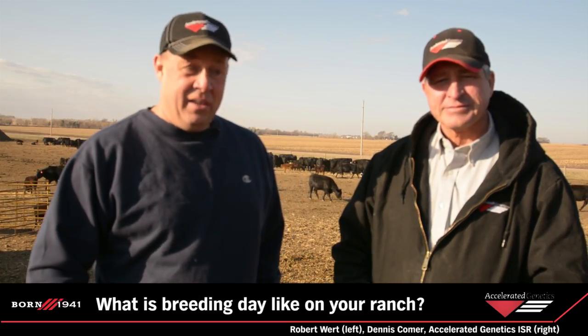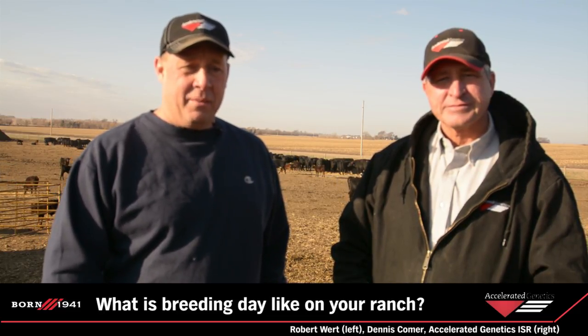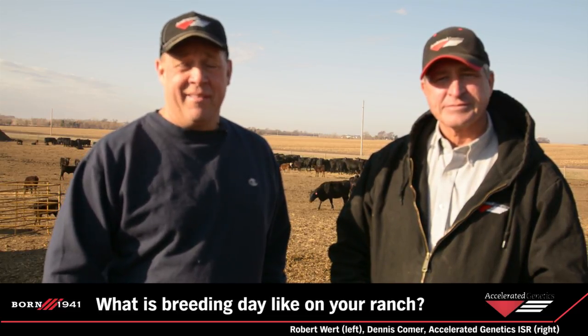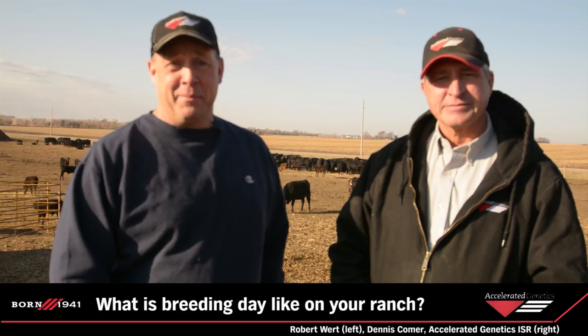It can be a long day, so we have two or three guys around. Bryce, the kids are around. Madison does the books, Bryce helps with the AI, Riley helps bring them up — it's a full day. I try to keep everybody calm and nobody hurt, that's the biggest thing.